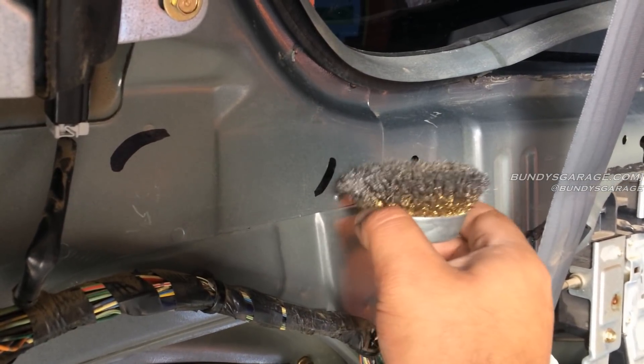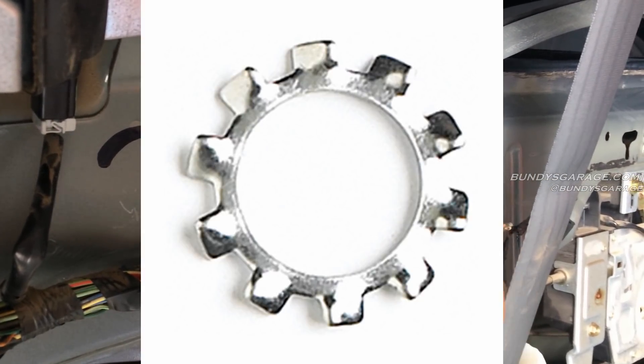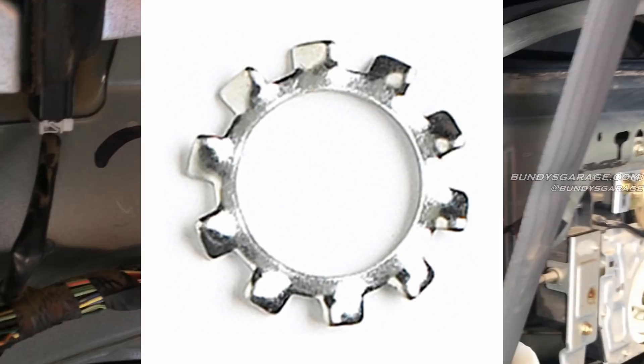I'll go ahead and put a star washer in — one that has the little ridges on it. I'll put a picture of one of those right now. I'll put one of those in between and then put everything back together.